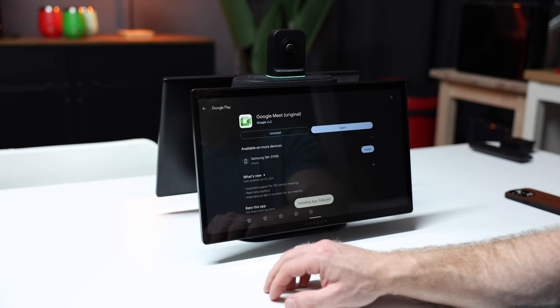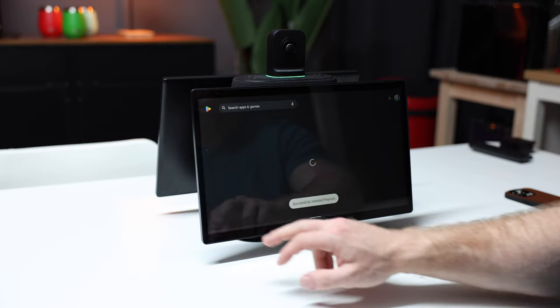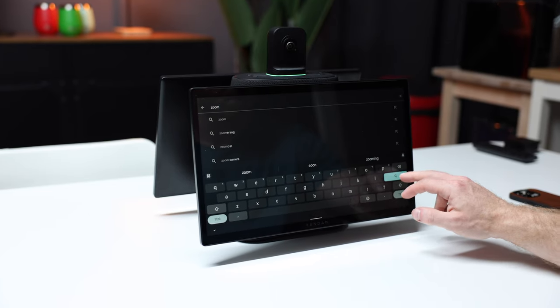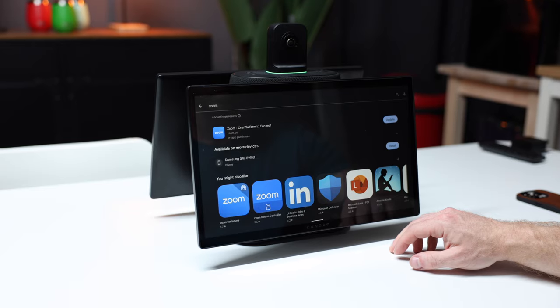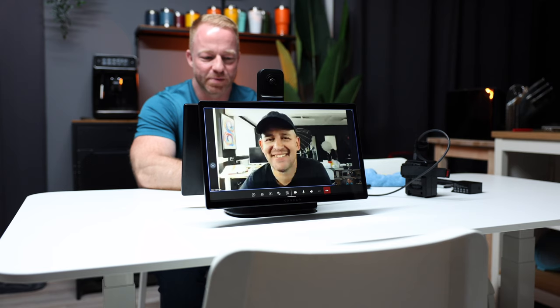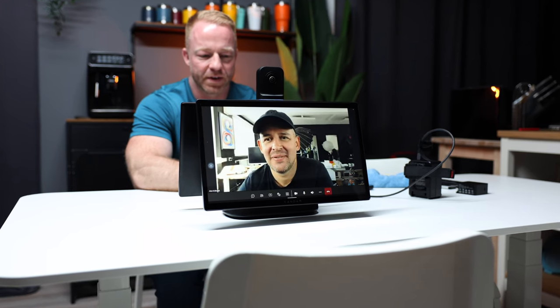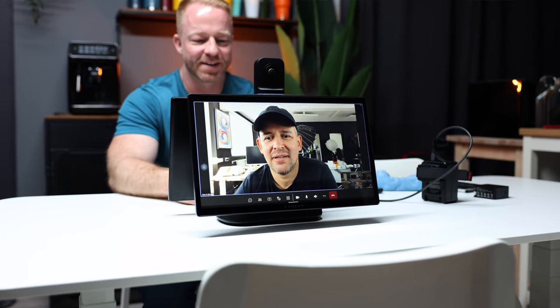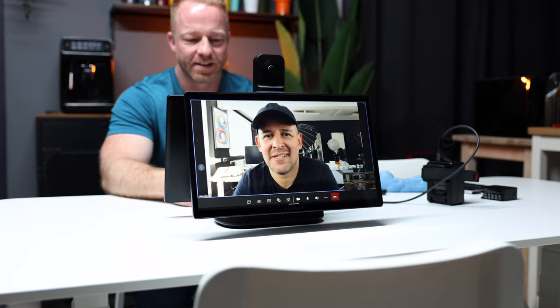The Meeting Ultra has its own operating system — it runs on Android 12, which means it comes with Google Play, where you can download your communication apps of choice, whether that's Microsoft Teams, Google Meet, Slack, Zoom, Skype — you name it, it's all there. Once you've logged into your favorite app, you can use it as you would on your phone, tablet, or computer, but with all the added functionality the Meeting Ultra brings to the table — the most obvious feature being, of course, the amazing camera.